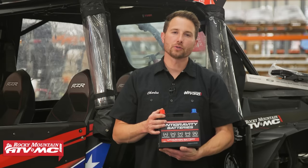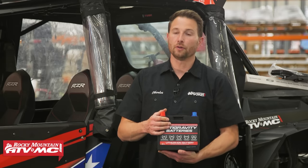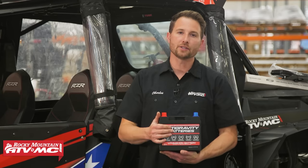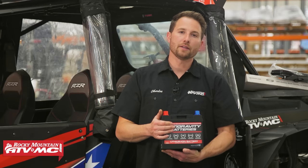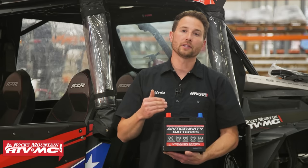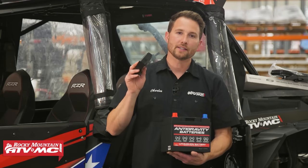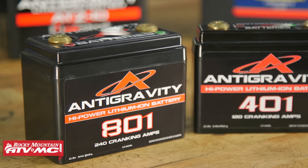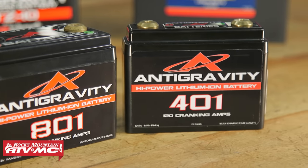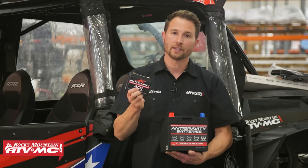As far as fitment goes, type in your year, make, and model on our website — that's going to show what batteries fit your machine. For us, this is our XP 1000, and this battery drops right in with no modification. A lot of lithium batteries will come with foam inserts, so if it is a smaller battery, you can take up any extra space with that insert. If you want to go with the smallest option, this small case battery is great for custom builds — it packs a lot of power in a small case. This one is a four-cell battery with 120 cranking amps.